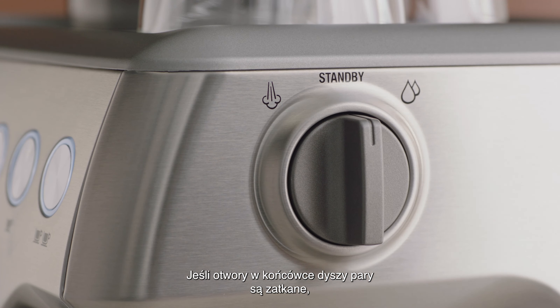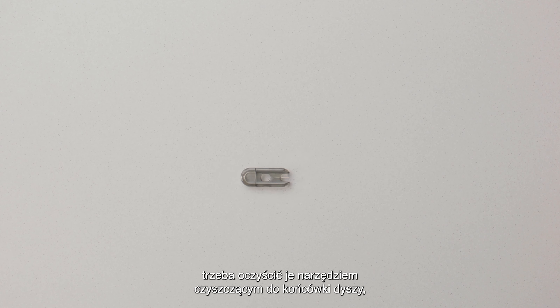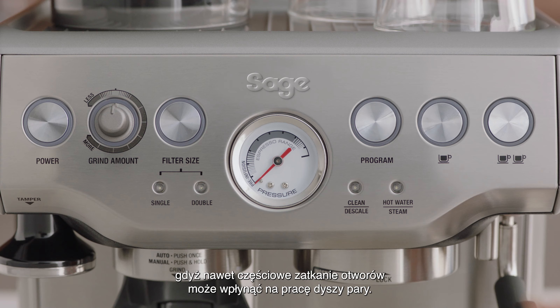If any holes in the steam wand tip become blocked, these should be cleaned using the steam tip cleaning tool, as even partially blocked holes may affect the performance of the steam wand.